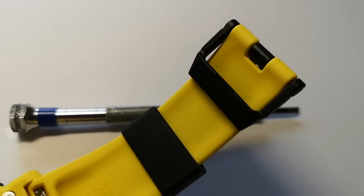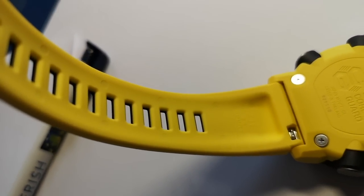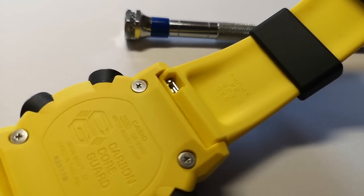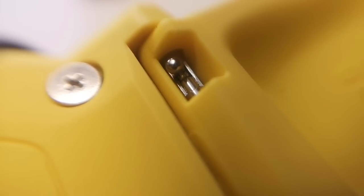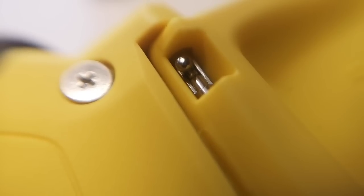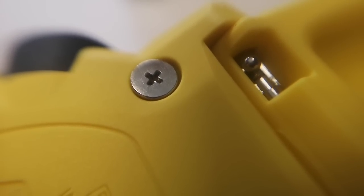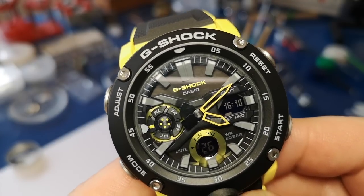Turning quickly to the strap — it goes well with this design of watch, is very comfortable, and has a lot of adjustment holes so you can make it fit your wrist exactly. It also has a quick release mechanism: a little bar you push aside and the strap comes straight off, nicely recessed so it doesn't release accidentally. Also worth noting — no special tool is required to release the back, just a very small Phillips screwdriver.